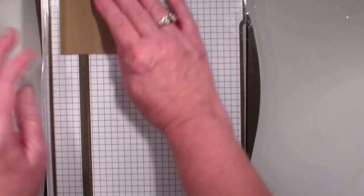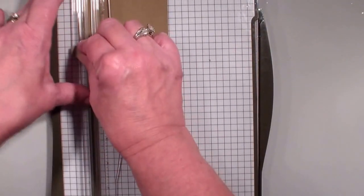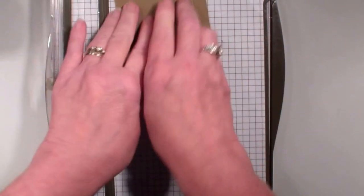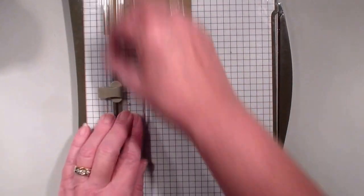This measures 3.5 x 3.5. I am going to score it at a half inch on all four sides. And this is going to allow me to have a guideline for using my square framelits to cut those window panels.